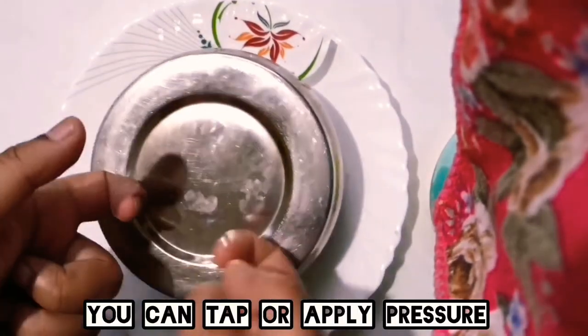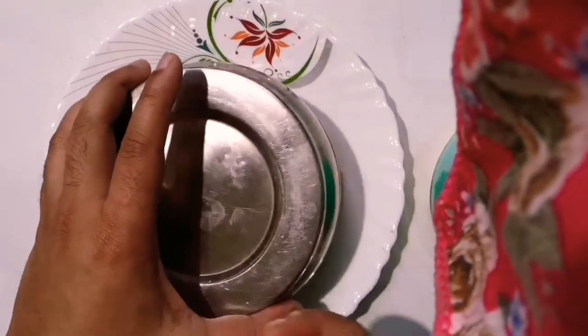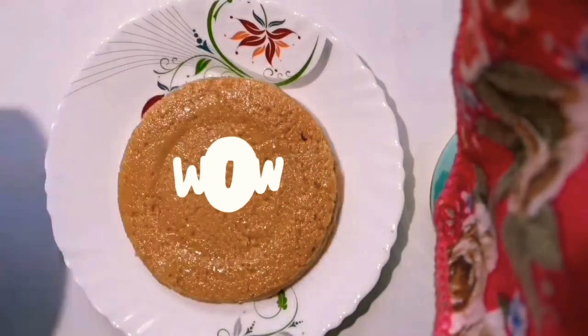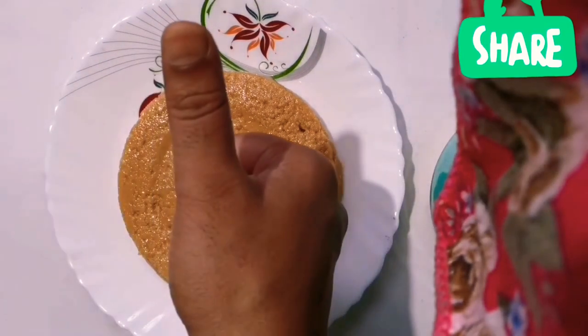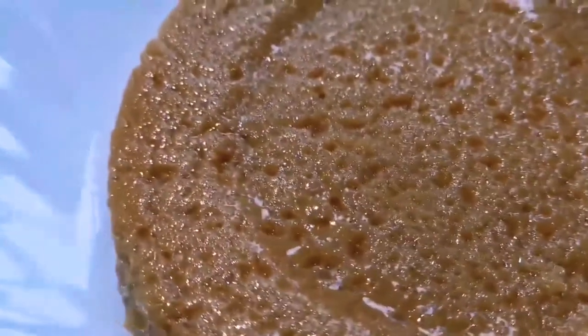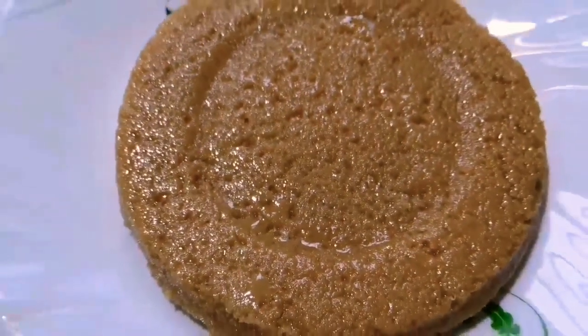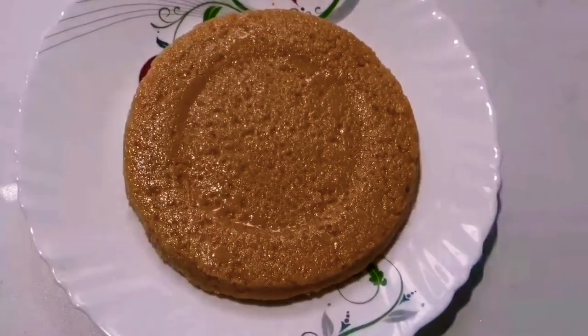I will tap it gently so it comes out of the mold easily. Wow, isn't it amazing! Look how wonderfully beautiful it looks. Just look at the color — you can imagine how well it has been cooked. Plus it has the lovely aroma of ghee and a wonderful fragrance you can't experience right now.